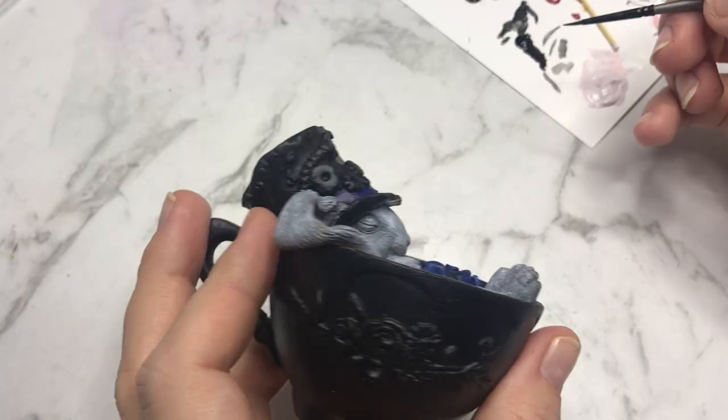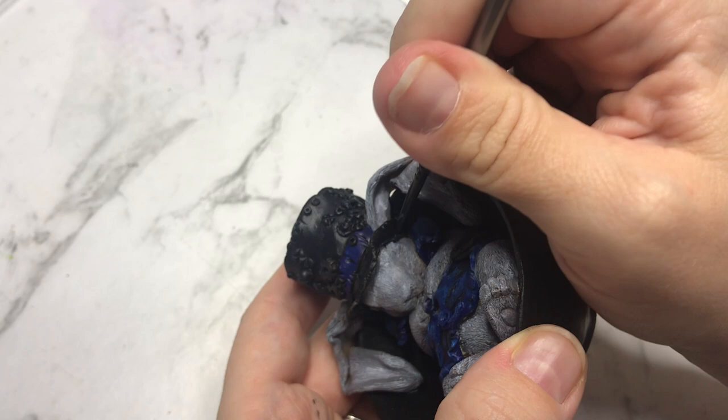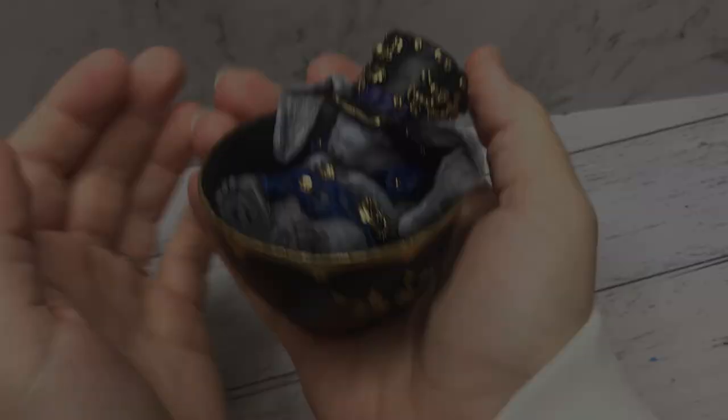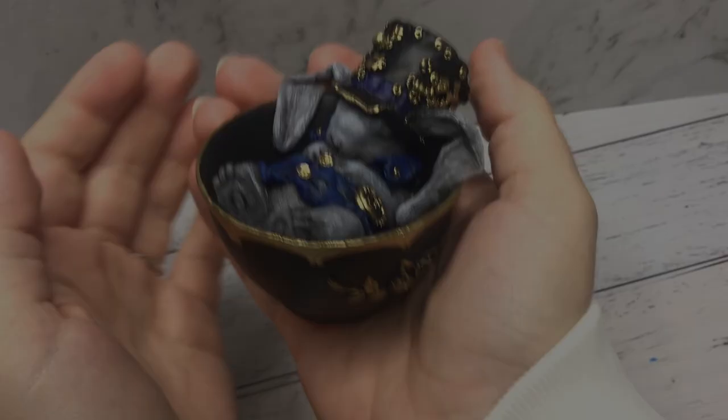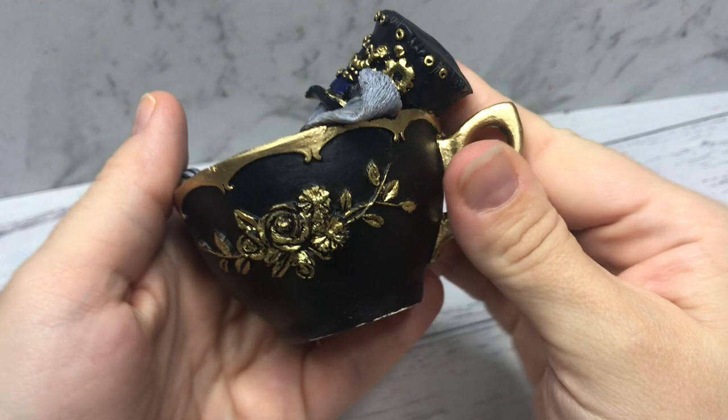Finally I'm adding watered-down black acrylic paint to the parts I wanted to have more shading, like the eyes and the folds in his waistcoat. And this is how he turned out — I added gold accents with a gold paint marker to the brim of the cup, the rose details on the side, the buttons, and the steampunk elements. I hope you enjoyed this project; I love how this one turned out and it must be one of my favorites so far.